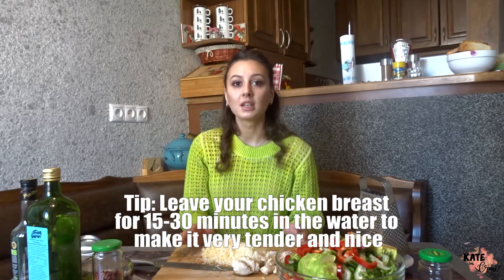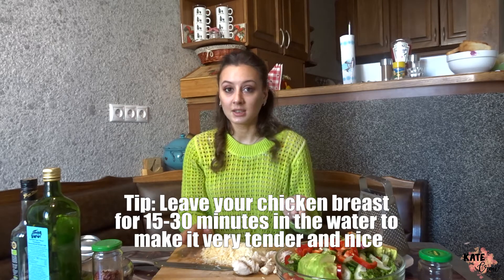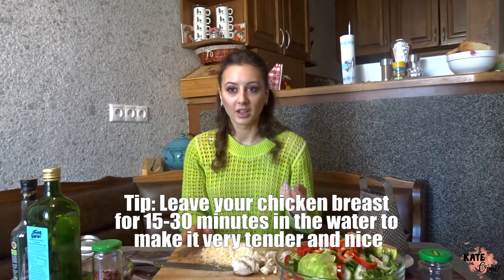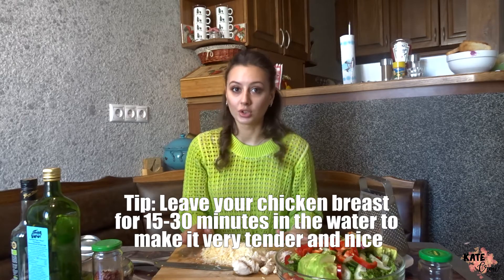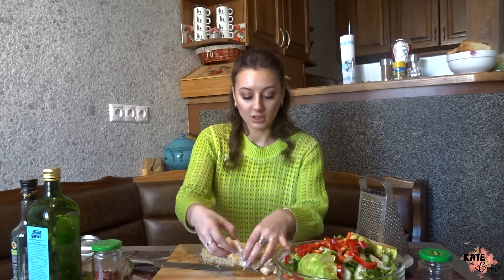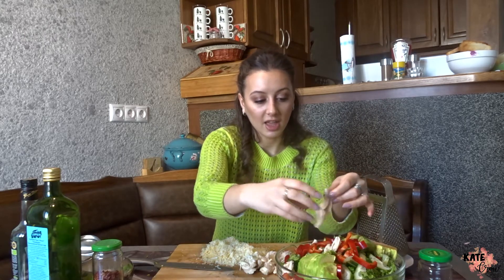For the chicken, just boil one chicken breast. The tip to make your boiled chicken breast taste nice and tender — so it's not rubbery — is to leave it in water for about 15 to 30 minutes, depending on how much time you have. Then just shred it into pieces and add it to the salad.